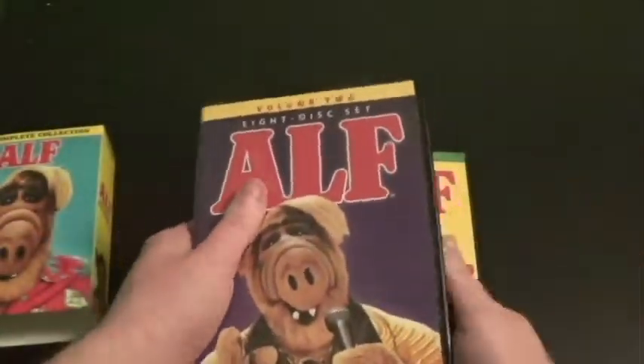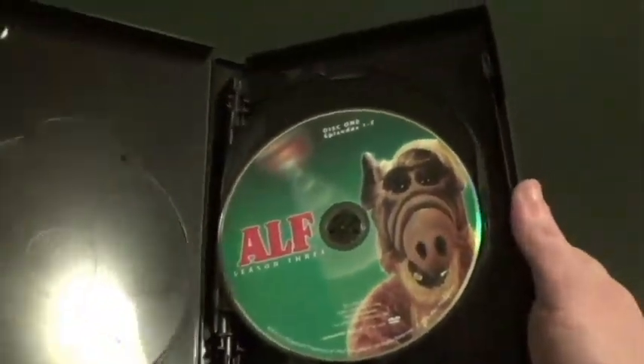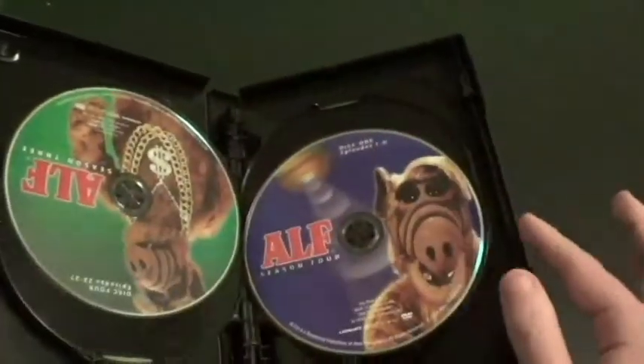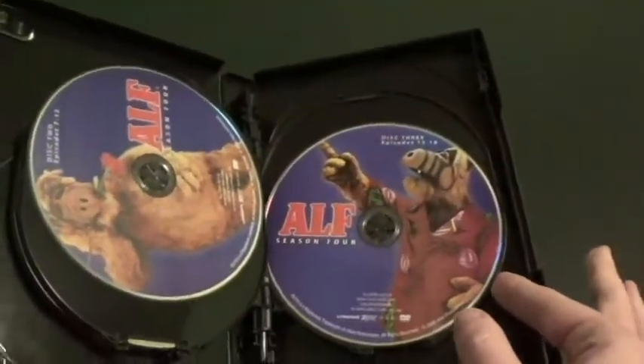And now the discs. Here's Season 3: Disc 1, Disc 2, Disc 3, and Disc 4. Here's Season 4: Disc 1, Disc 2, Disc 3, and Disc 4.